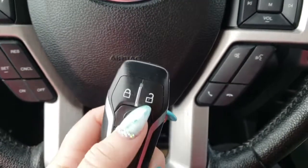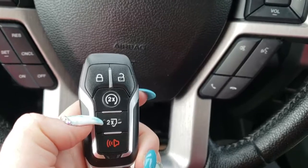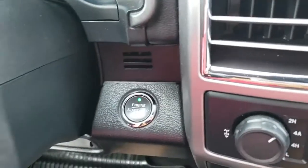Alright, so I'm in the Platinum now and we have our key. We have unlock, lock, remote start, a button to pop the tailgate, and your panic button. It is a push start.